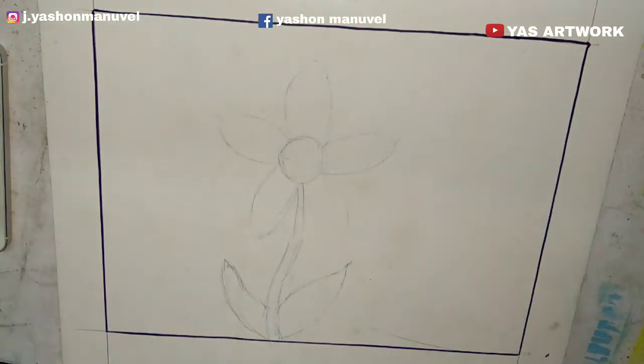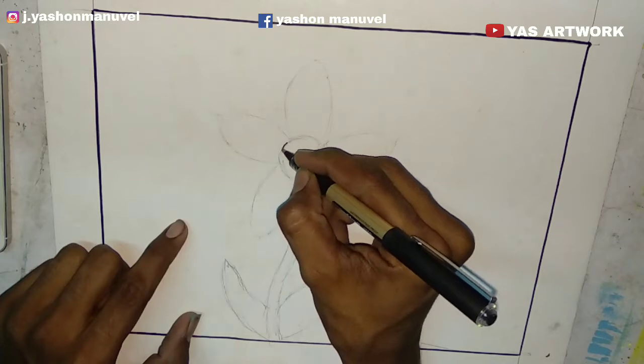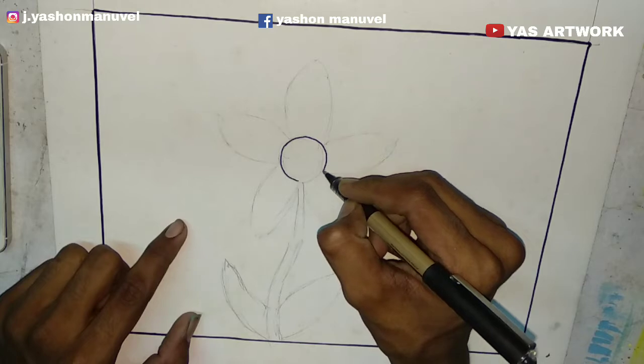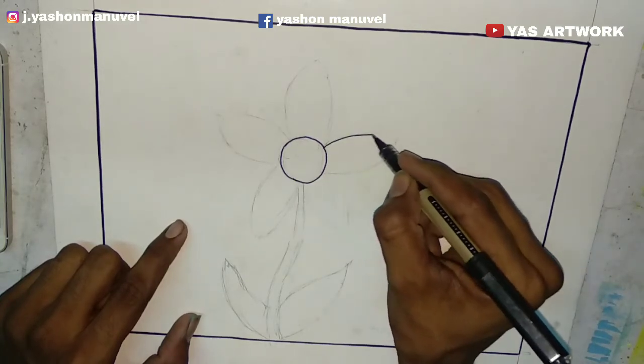First, I'm going to show you the sheet and the outline. You can use the sketch. If you don't, you can use the pen. I'll show you the outline.